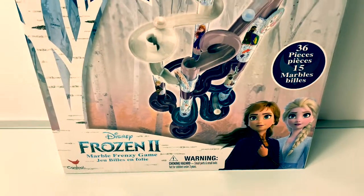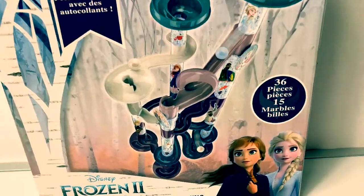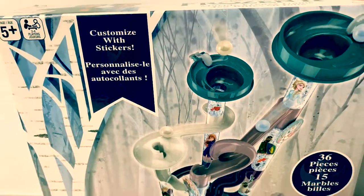Today let's open this Disney Frozen 2 marble frenzy game. This comes with 36 pieces, 15 marbles, and you can customize it with stickers.